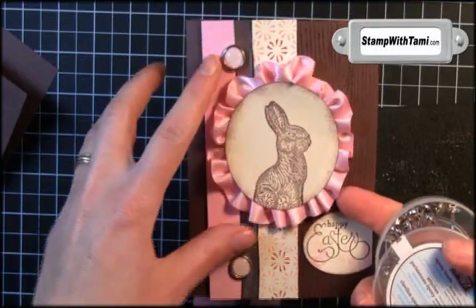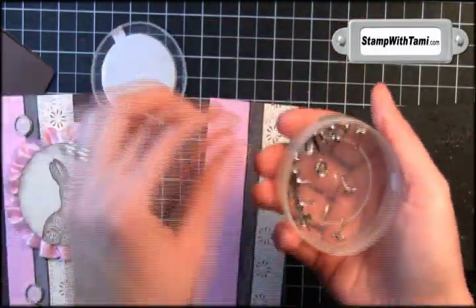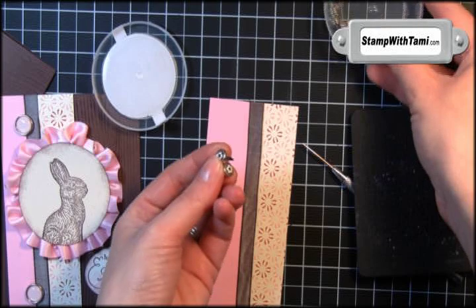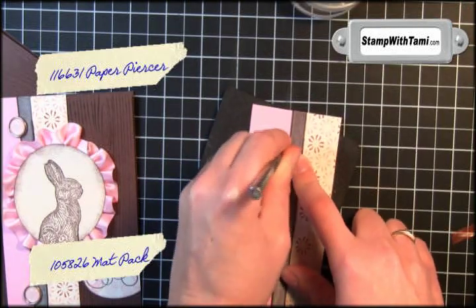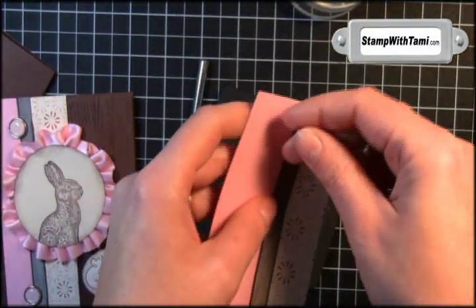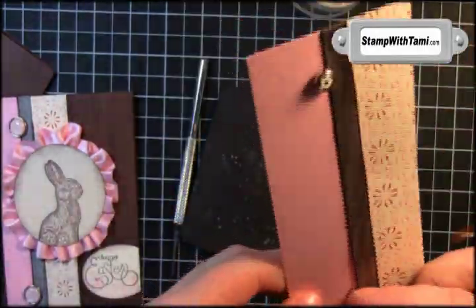On our original we used the pink Sending Love brads, and that's what we'll be doing for our club project. But my shipment of those hasn't come in yet, so we'll be using chocolate chip on the sample just to show you how it's done. I'm just going to take the paper piercer and put the mat pack underneath me, and pop a hole in the top and in the bottom of the pink, pop the brads in, and just spread the backing of the brads. It looks super cute with the chocolate chip too.